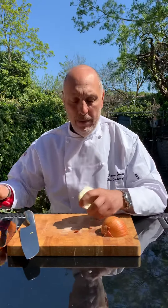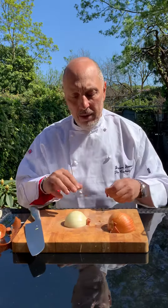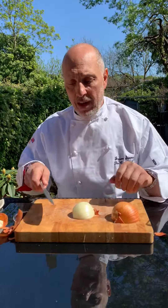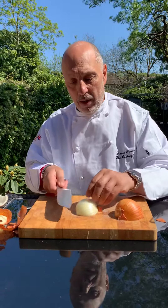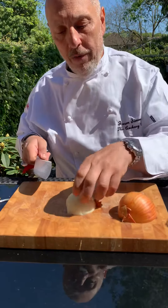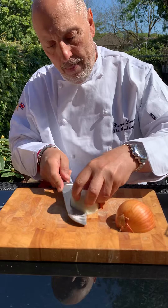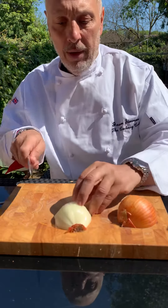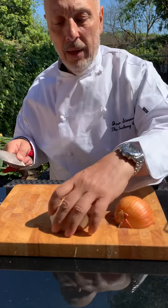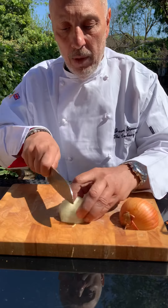Take the skin off. Okay, so now we've got the root holding the whole onion together, and this is the bit you've got to watch. We slice through to the root, but not all the way through. So the root is holding it in place — once and twice. Then we cut down, so we've got a sort of fan effect, and then just slice through.